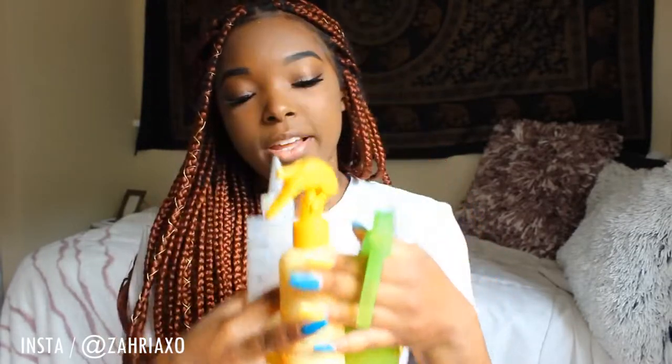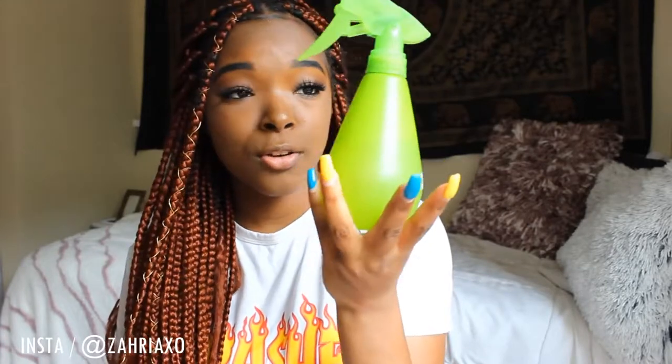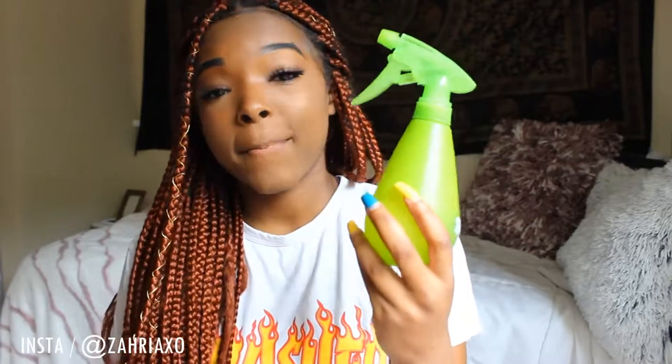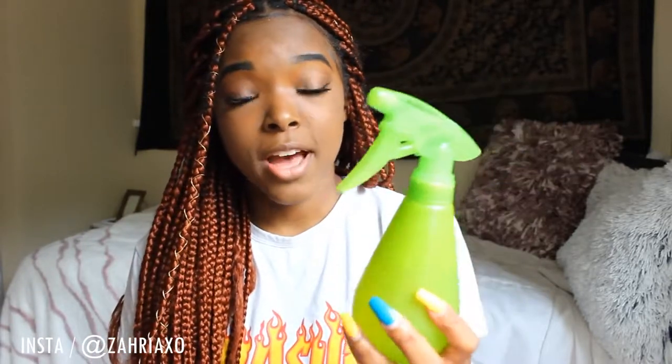As far as my routine, I do three things. The first thing I do is spray my hair with water. You can get a little spray bottle from Target or the beauty supply for a dollar — they're super cheap. This is a must, not even just for protective styles but for natural hair in general. I do this routine about every other day, not every day.